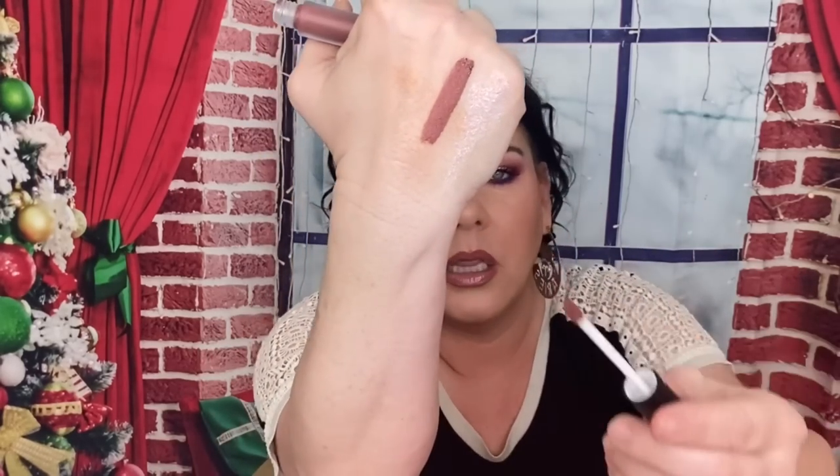Then we have from Fluide — I've never heard of that brand. This is a liquid lipstick in the shade Candy Bar. This is full size, $16. It's very pretty — oh God, that is pretty! Love that. It has kind of a sweet scent to it. I'll definitely get some use out of that.